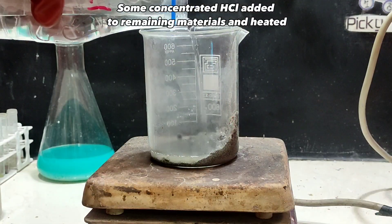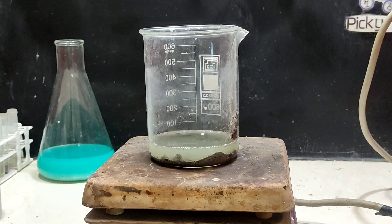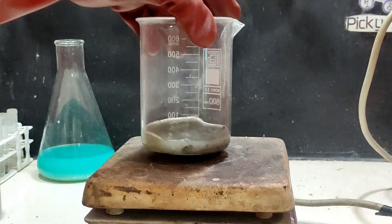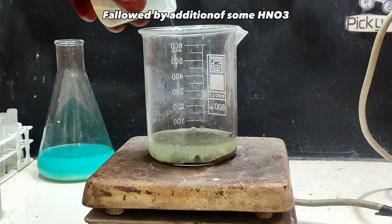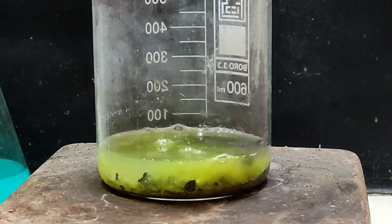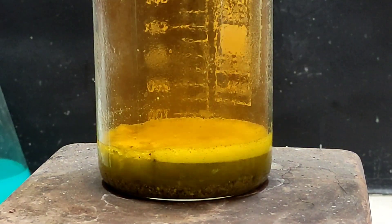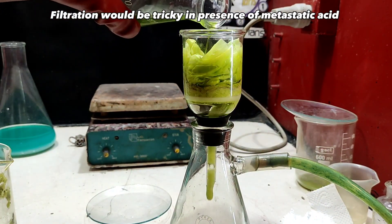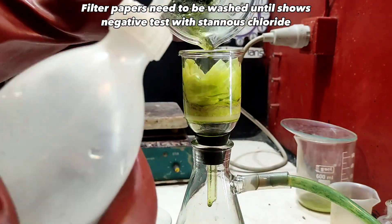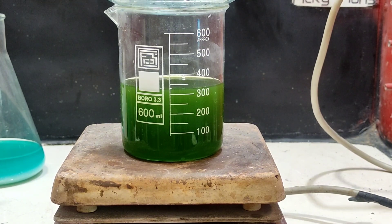Some concentrated hydrochloric acid was added to the remaining materials and heated, followed by addition of some nitric acid. Filtration would be tricky in the presence of metastannic acid. Filter papers need to be washed until they show a negative test with stannous chloride. As a result, the solution is diluted too much, so it needs to be evaporated some.